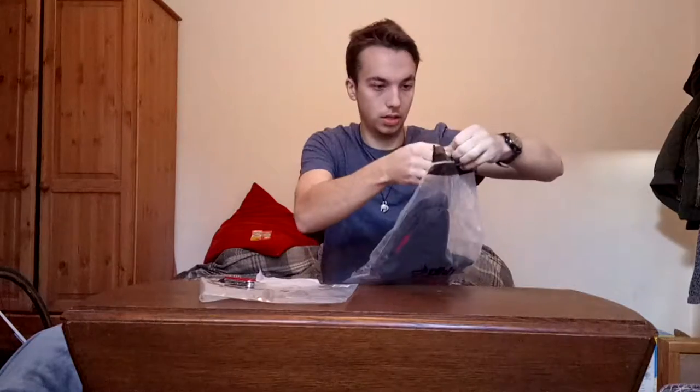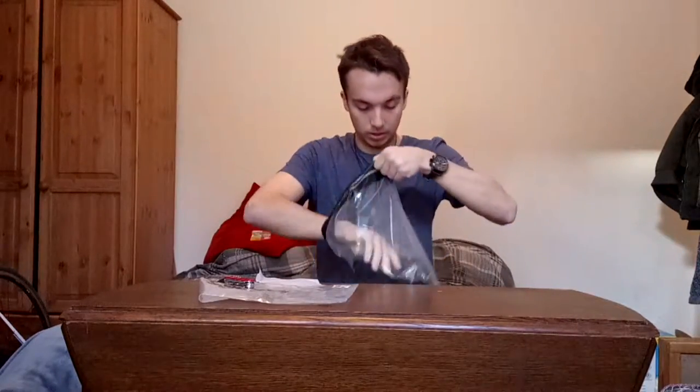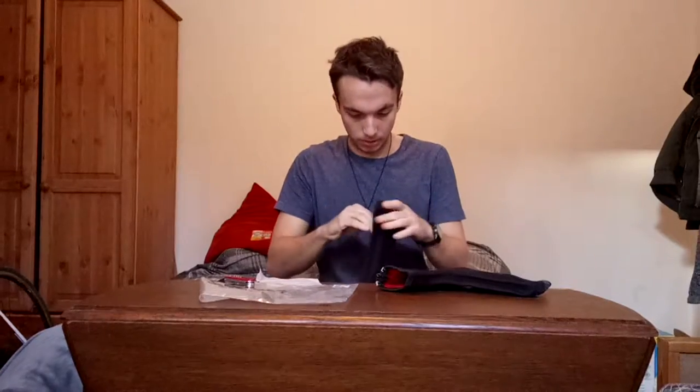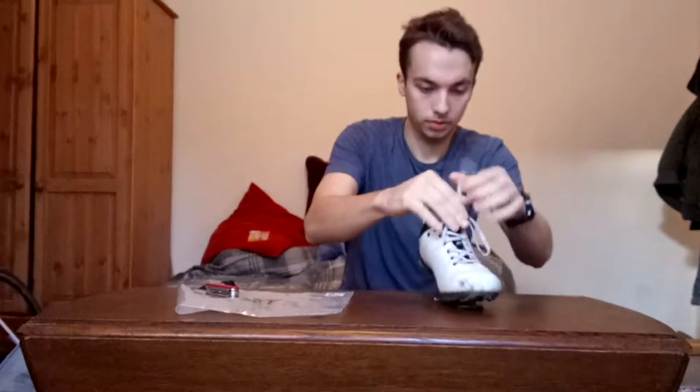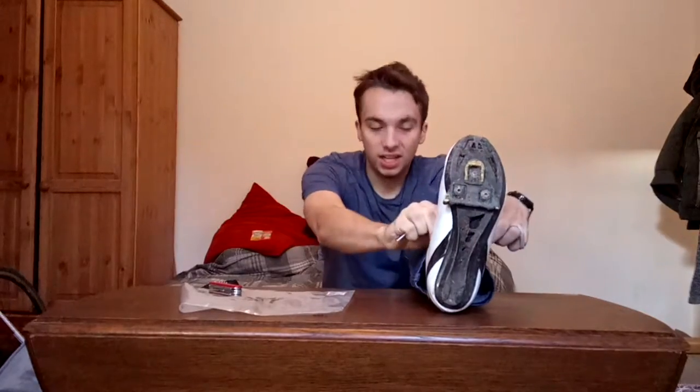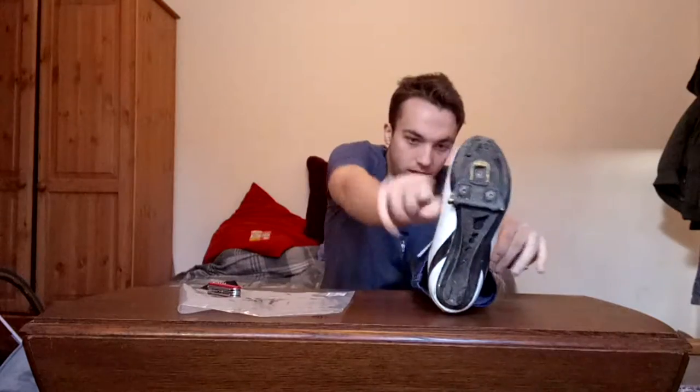These are the overshoes. They look really warm. I've got my bike shoes just here — let's go with the left shoe. These are my Louis Garneau bike shoes. I wouldn't do a review on them, but they're slightly broken in some places. I do prefer laced bike shoes to the big boa clip bike shoes.